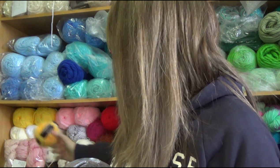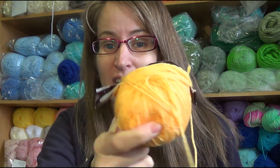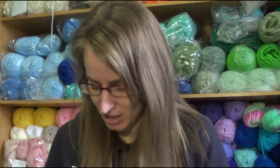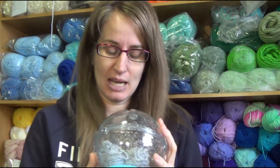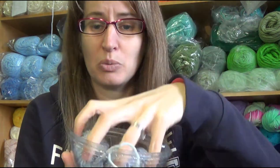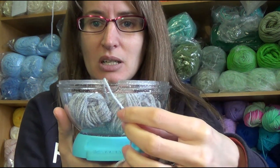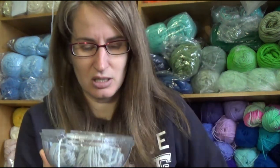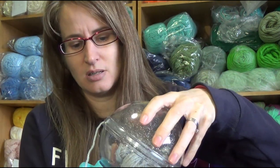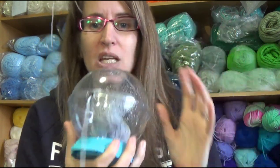I used it with a cake of yarn and it works awesome. I've also used it with a ball of yarn — awesome. And this project is actually just holding my scraps at the moment. I was using the grey on the project I was working on, so the yarn just comes out and goes in the slot, you put it back together and it just pulls out like that. It's great.